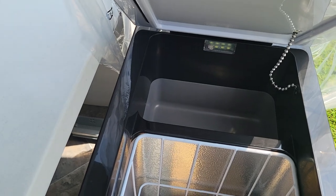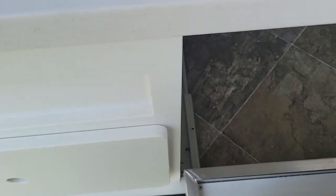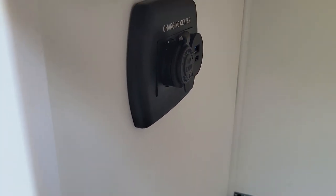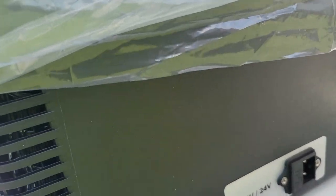Here we've got our fridge that slides out — it is a Camco, it is digitized. So there's your fridge part and there's your freezer part, and it would plug in right there.